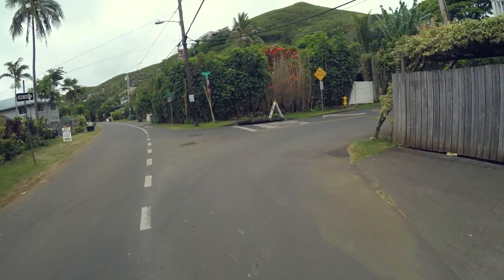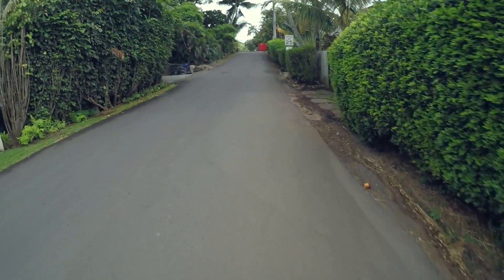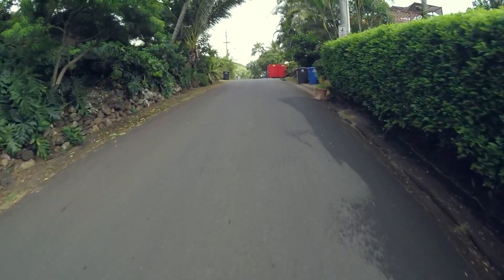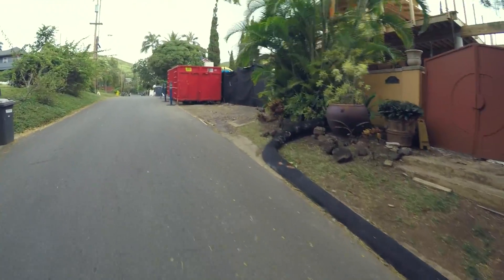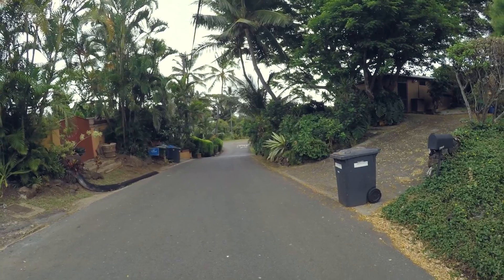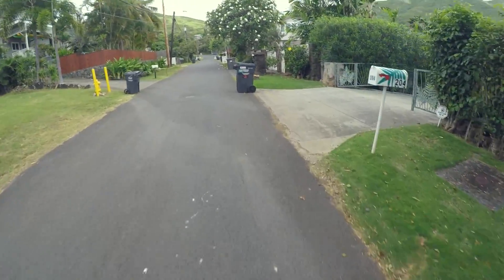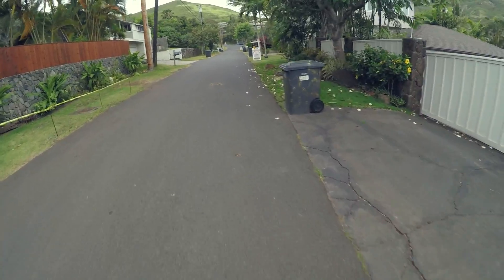Alright guys, over here we've got a really nasty hill. I don't know if you can tell on camera, but it's really nasty. Let's see how this thing does — it's pulling me up no problem. It does slow down a little bit, but this is a crazy hill guys. Right there — that's a nasty hill. This thing is pretty boss when it comes to hills. Before, I would not be able to make that hill, not even close — maybe one eighth of the way and it would just bog out. Now I can easily go up. It's pretty impressive honestly.